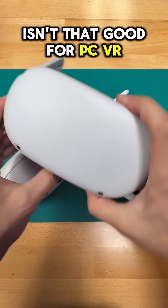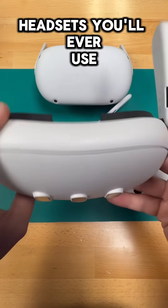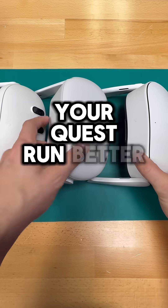A lot of people think that the Quest isn't that good for PC VR, but what if I told you that it could actually be one of the best PC VR headsets you'll ever use? Here's three easy ways to make your Quest run better on a PC.